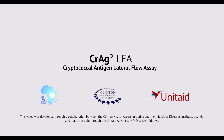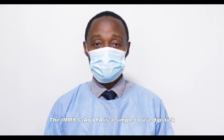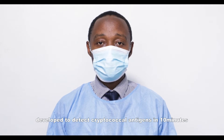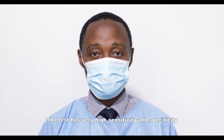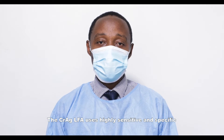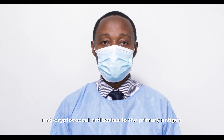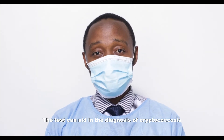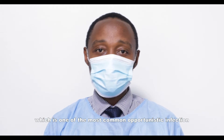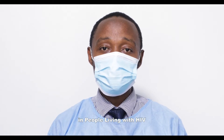Cryptococcal Antigen Lateral Flow Assay. The IMICRAG LFA is a simple-to-use test developed to detect cryptococcal antigens in 10 minutes. The test has very high sensitivity and specificity, using highly sensitive and specific cryptococcal antibodies to the primary antigen shared by the cryptococcal organism. The test can aid in the diagnosis of cryptococcosis, which is one of the most common opportunistic infections in people living with HIV.